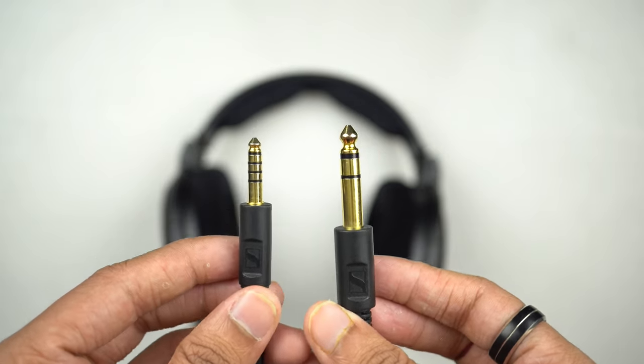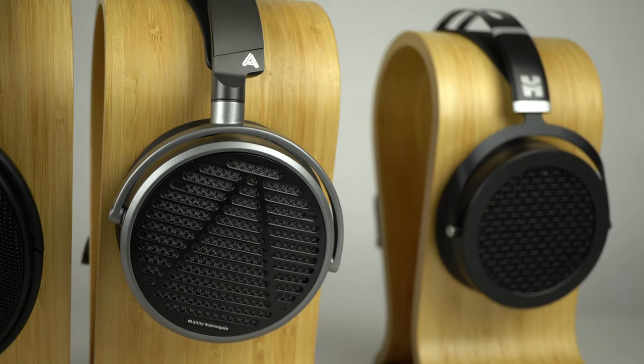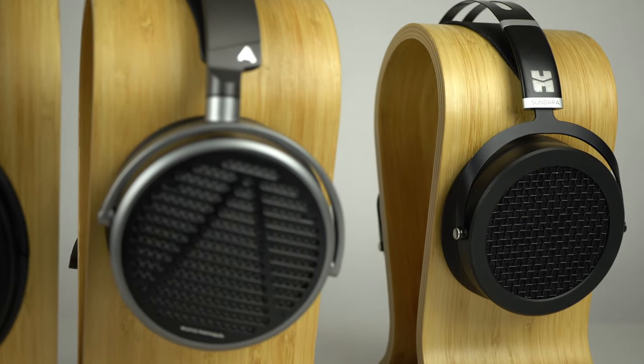There are two things I wanted to mention about the in-the-box package. The Odyssey MM100 and the Hi-Fi Man Sundara don't include a 6.35 to 3.5mm adapter, whereas the Sennheiser HD 660 S2 includes that. Another thing the 660 S2 includes is a 4.4mm balanced cable, which is especially a great addition if you have a balanced amplifier or DAC. It would have been great if Odyssey and Hi-Fi Man included this, but it is what it is.